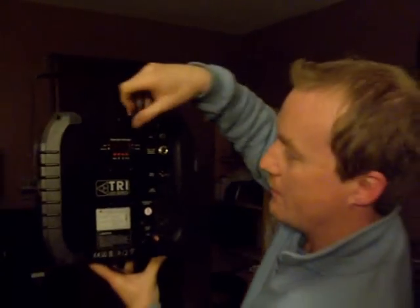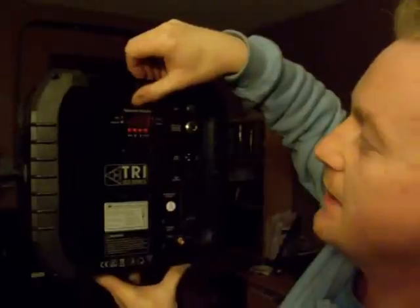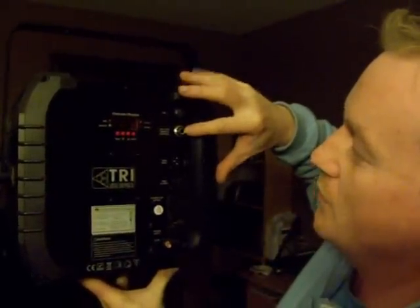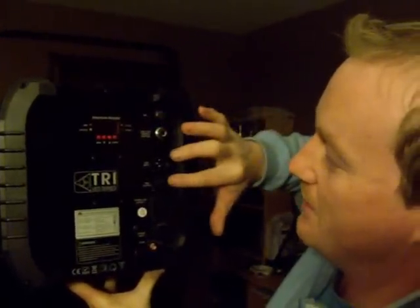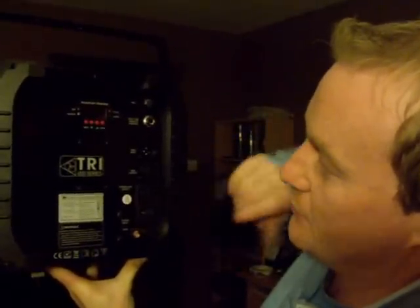On the back of it, we've got our function display. There's our microphone. Input for the remote control. There's your DMX input, your DMX output, your power link to join to another light, and your power input — and there's your fuse.